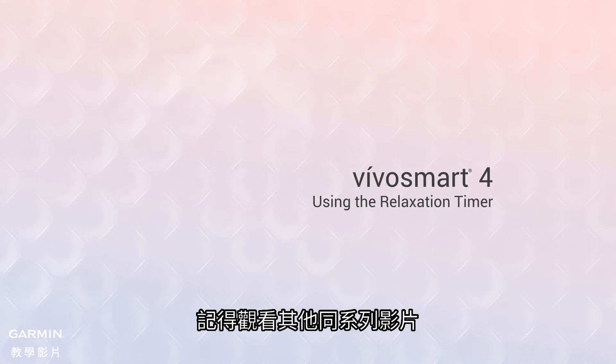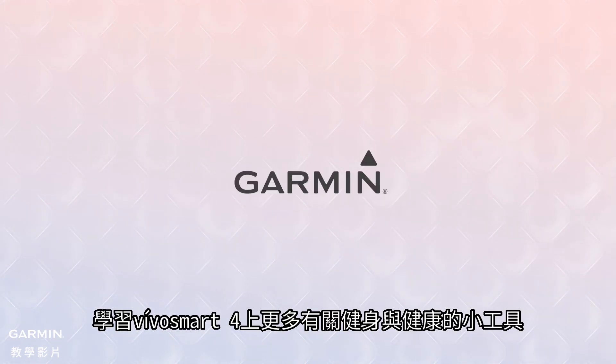Be sure to watch the other videos in this series to learn more about the fitness and wellness tools on your VivoSmart 4.